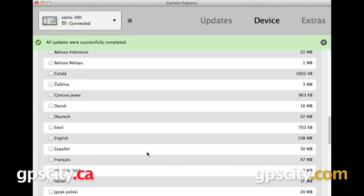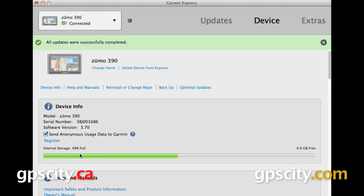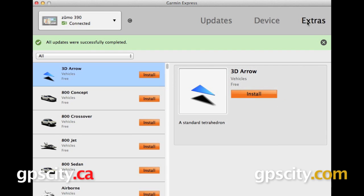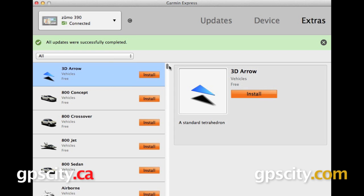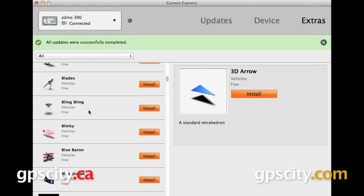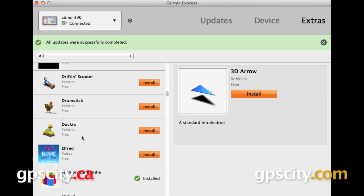The final category that we have is extras. From our dropdown menu, we have voices, vehicles, and bundles, and then below that we have a list. The top of this list is going to be vehicles, and you have all these different ones that you can choose from for how your vehicle will display on your map screen. Many of these are free, so you can select whatever one you want, click install over on the right, and that will add it to your GPS.